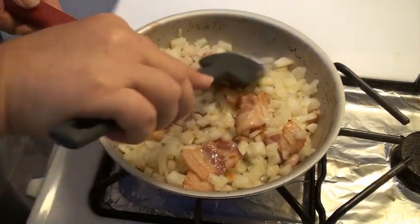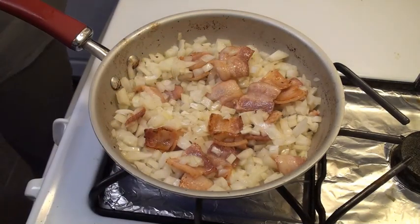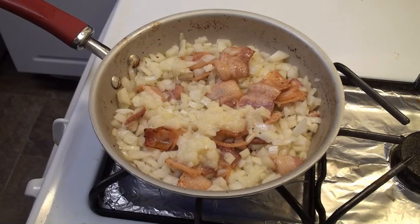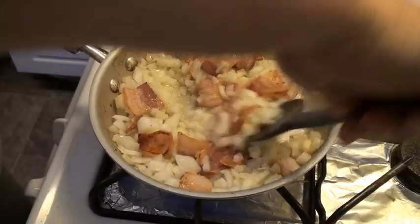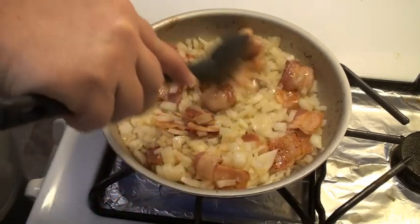If the oil gets absorbed too quickly or evaporates from your pan — and that will happen — another thing you can do is save your bacon grease when you cook bacon normally. You can add that if you want to, which I am going to do. Always save the bacon grease. That onion just made it to the stove, not the floor, so it's okay, because I always clean my stove.